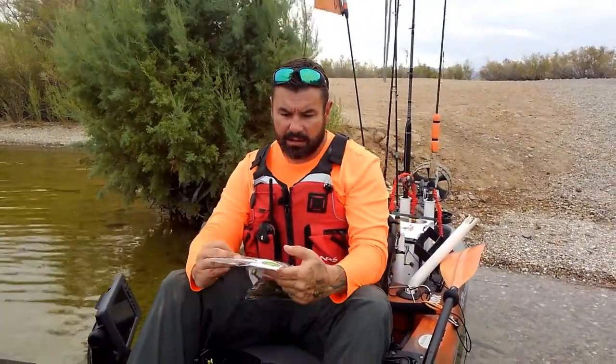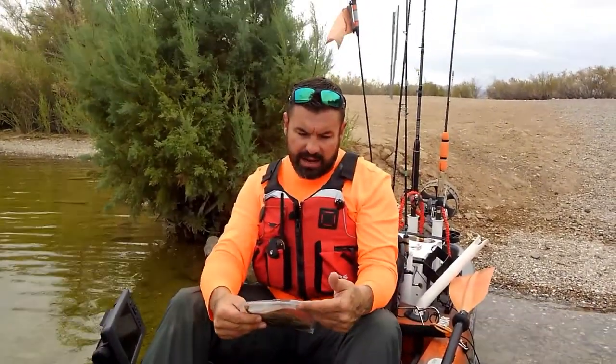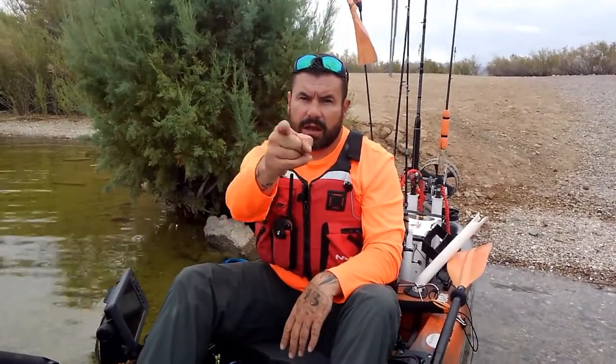Hey everyone, Sea Wolf Kayak Ventures here. I've got a couple baits I'm going to go over with you today — the Razor Baits six-inch Big Mama big fat worm and five-and-a-quarter-inch Dirty Dog fluke style bait. I'm going to go over some rigging and how I like to run them, and the scenarios where I think they're going to work best. Stay tuned.